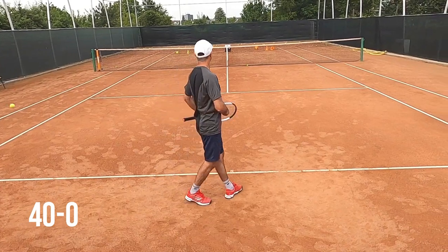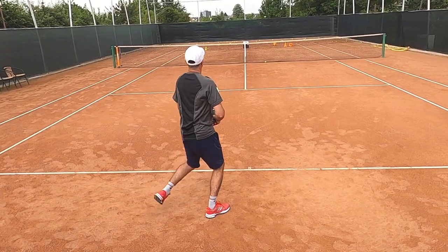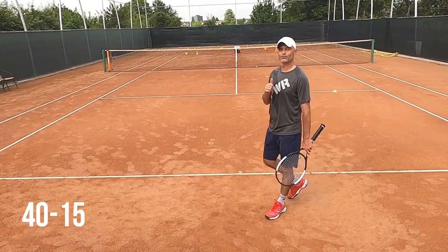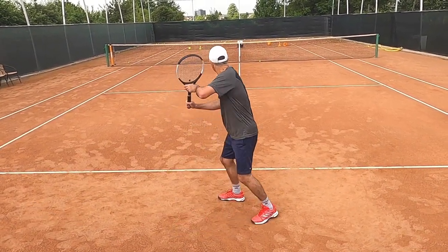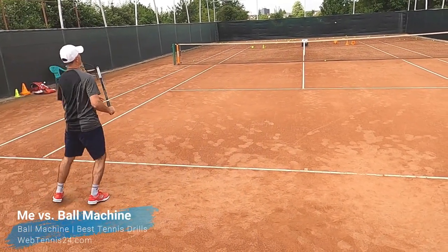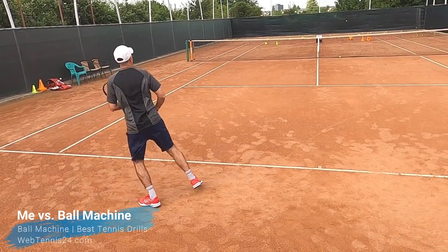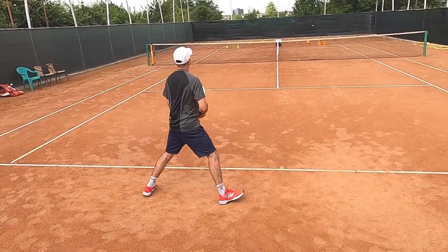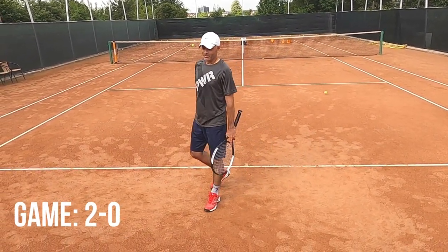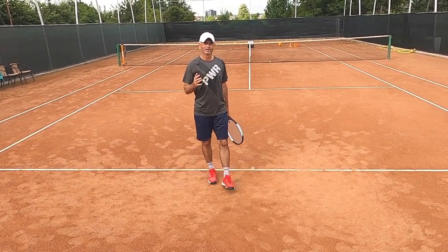One, two — that was out. 40-15. One, two, three, four, five. All right, so that's game, 2-0. You can go on until you either win or lose a set.